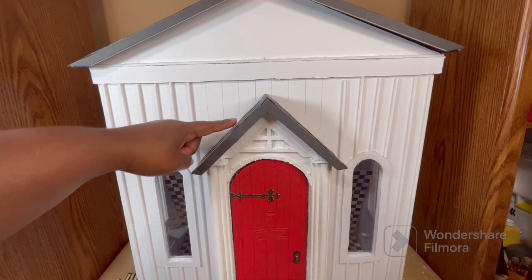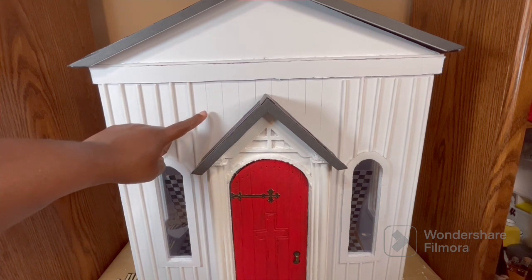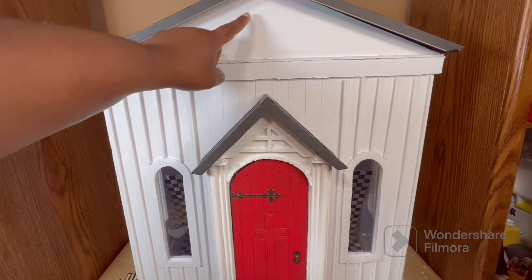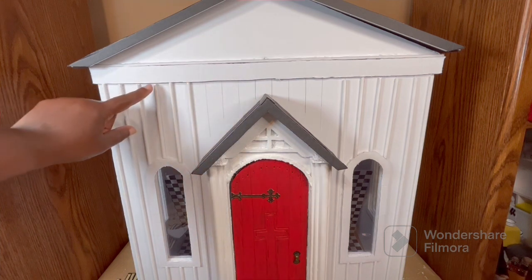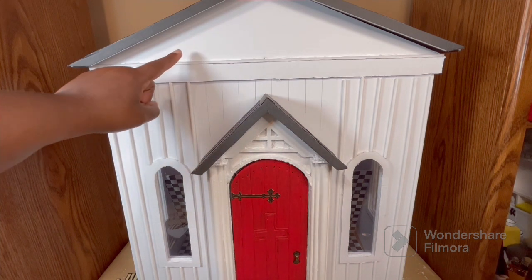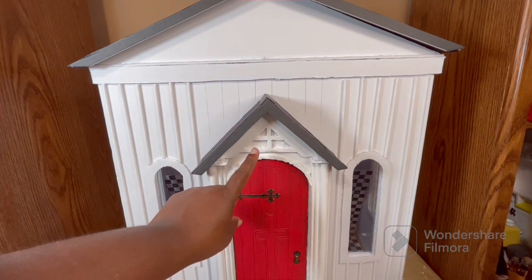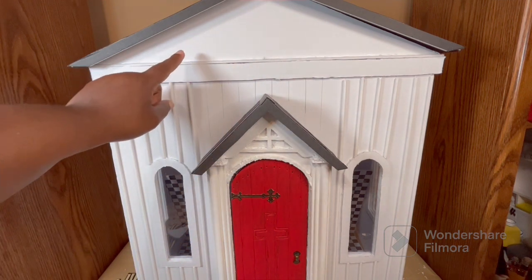Now that I have the roof done on this portion, I can finish putting my dowel rods in place. The original plan was to continue those rods up on the top portion with just a separation where the beam is, but I've decided not to do that. Instead, I'm going to mimic what I have above the door — I'm going to carve that out of foam board in a larger version and place it up there.